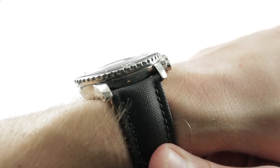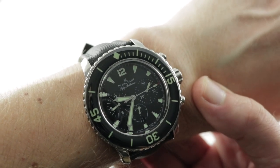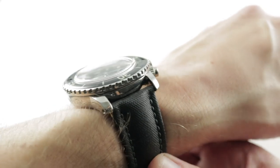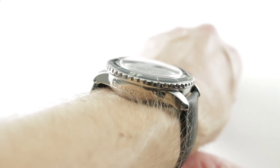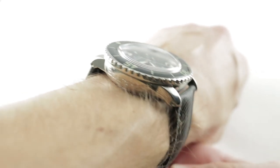At 15.8mm thick, when you shove a soft iron anti-magnetic cage and an automatic flyback chronograph into a 300m diver, it's going to be a little bit of a chunk, but it is inoffensive from lug to lug as it has a shockingly compact spacing of 50.3mm from lug to lug across the wrist.